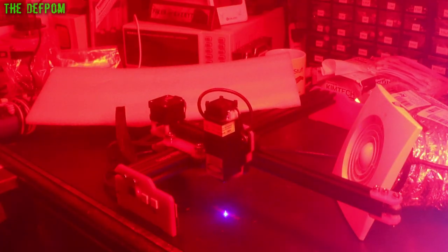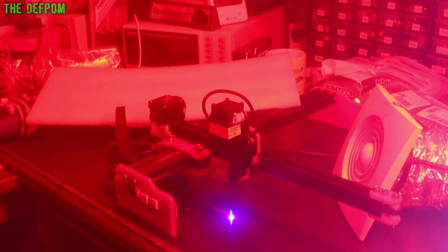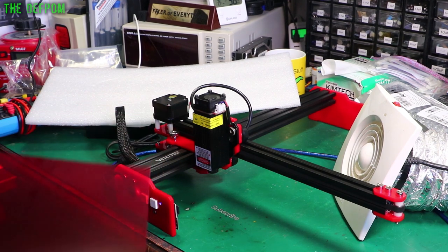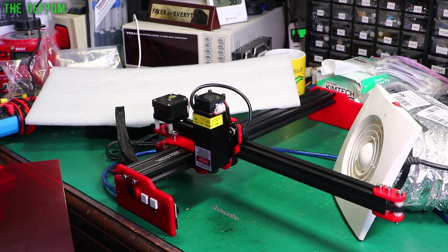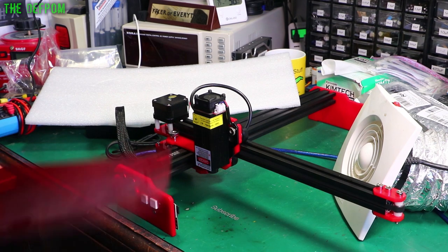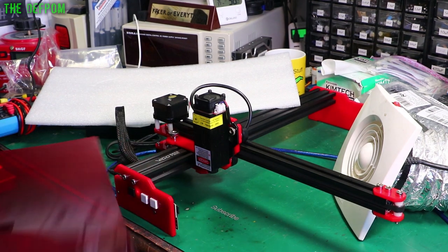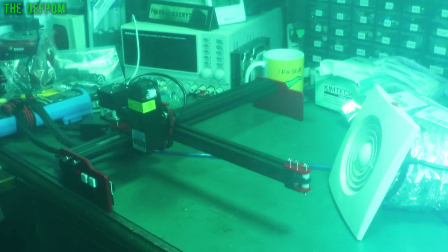I've got the thing engraving on my desk. This isn't using Lightburn — this is using my phone. My cell phone is currently sending this to it via the iOS app. I couldn't get Lightburn to work with it. I tried every single configuration I could find and I couldn't even get the thing to move. So Lightburn is a no-go. If I want to do engraving with anything other than my phone, I'll need to use the PC software. Anyway, it works — it smells really bad, but it works.